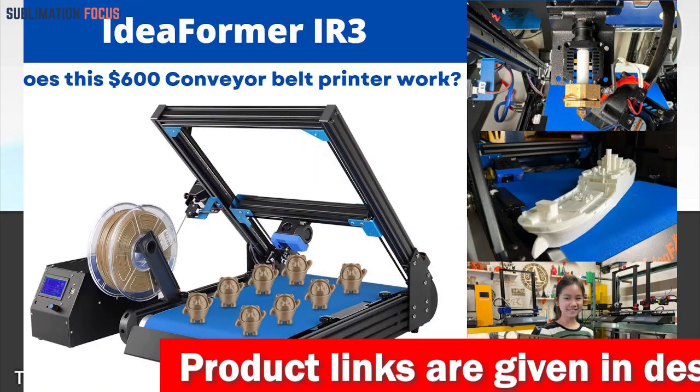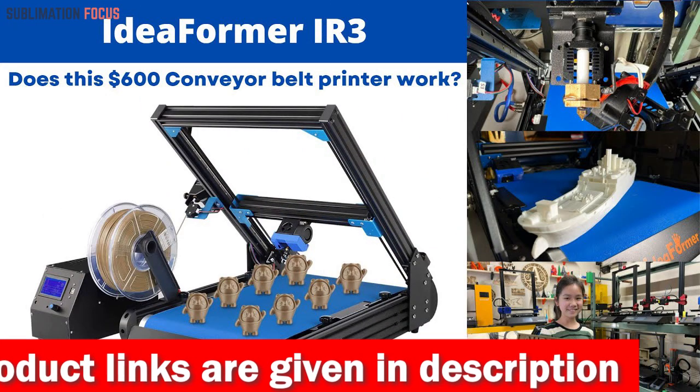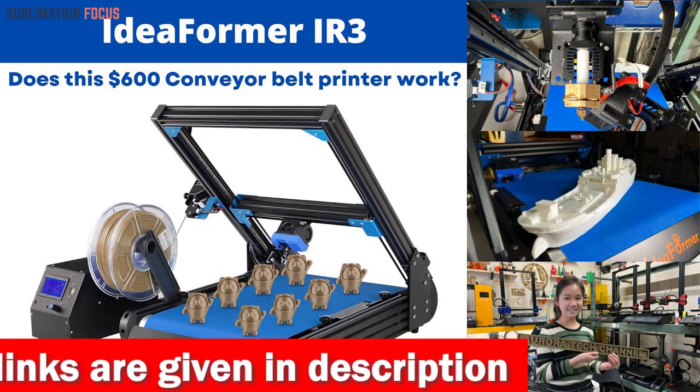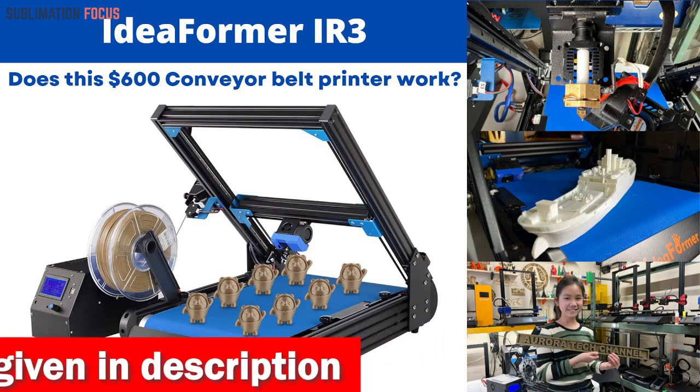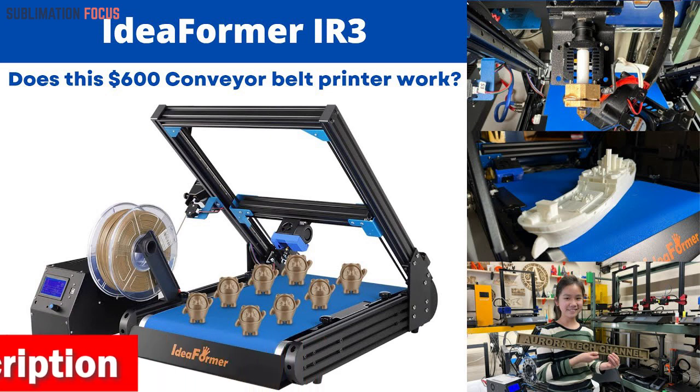The stable and precise CoreXY construction guarantees accuracy and reliability during printing. Using stainless steel linear guide rails offers unparalleled precision and reduces the possibility of accuracy issues resulting from pulley wear.